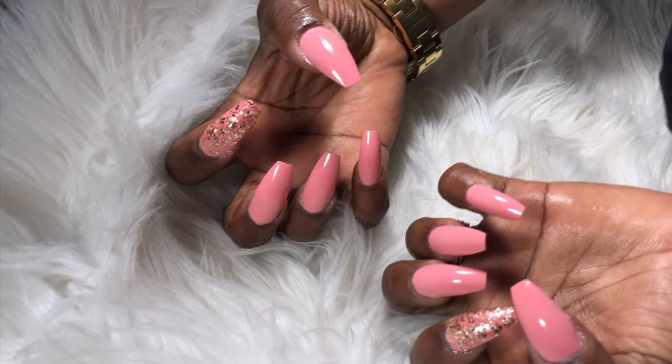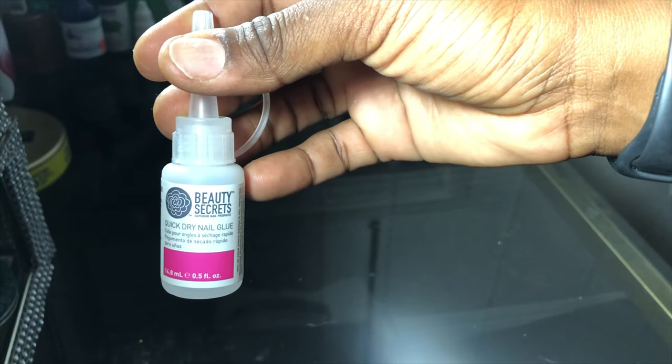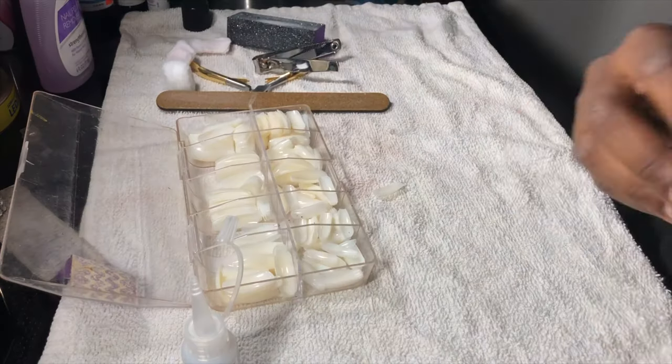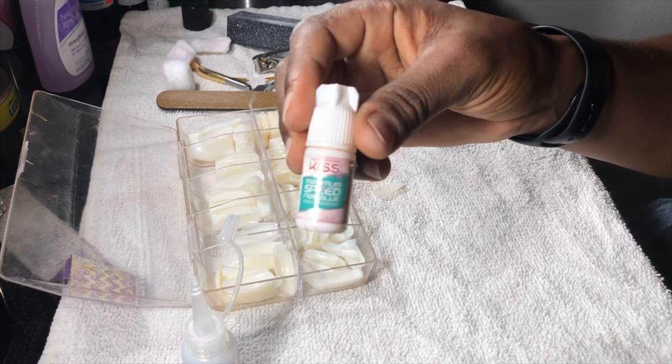I'm going to show you guys what you're going to need. I went to Sally's Beauty and got this glue here — I've never tried it before but it was about six bucks. If not, you can always use the Kiss glue, which is four dollars — not bad at all.